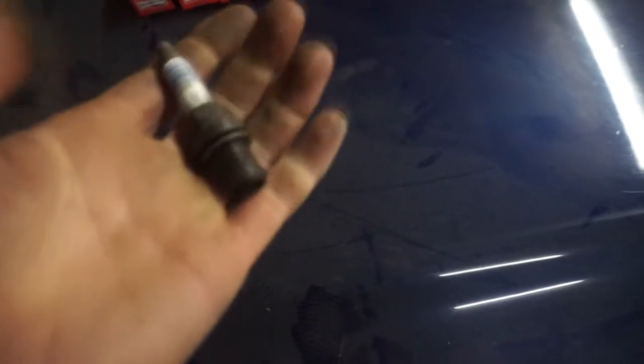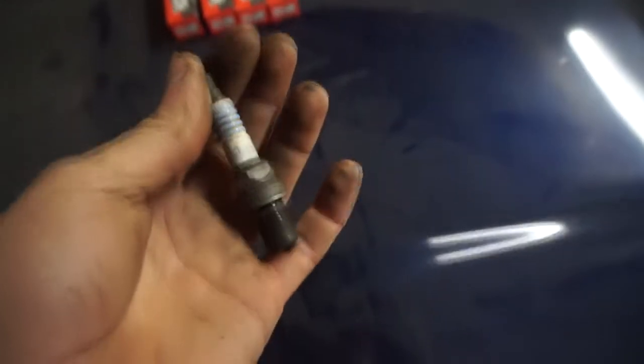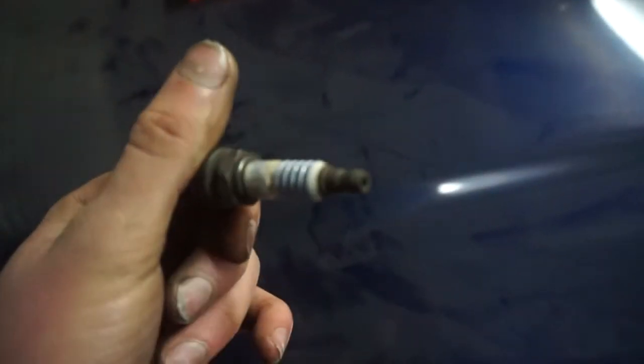The plugs we've always ran in the Escort are Motocraft 71Cs, just basically the standard plugs, gapped down to 20,000. I don't know, they seem to be alright, but I used to change them quite a lot. I've not changed these ones in a while - it's been about a year since I've changed them.